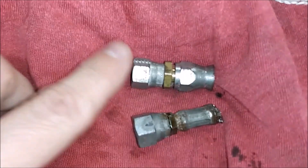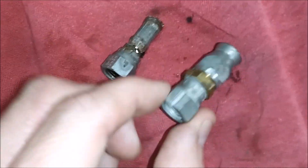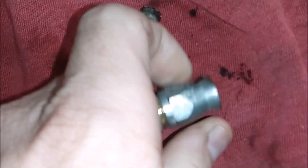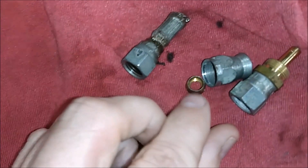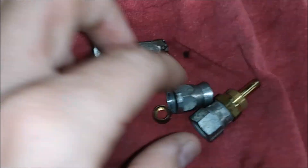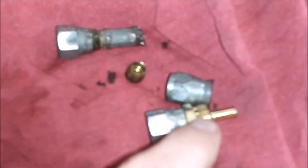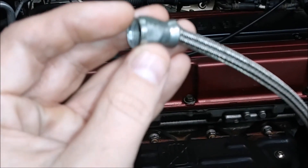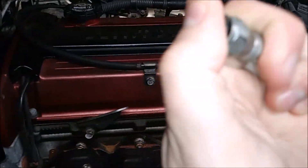Now we've got to put a new fitting on there. Here is the new fitting — it's a dash-4 that I had from a previous project. It comes with pretty much everything you need, including the compression tool on the inside. The first thing you're gonna need to do is disassemble the fitting.